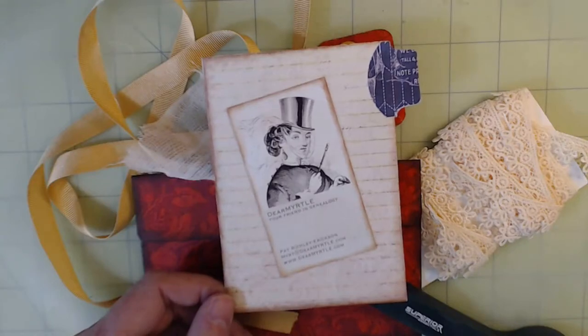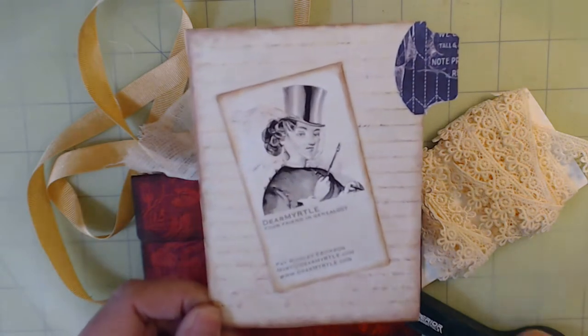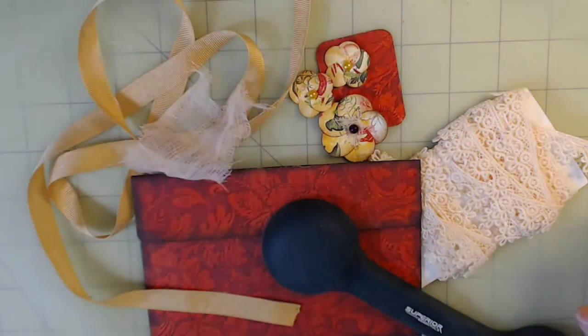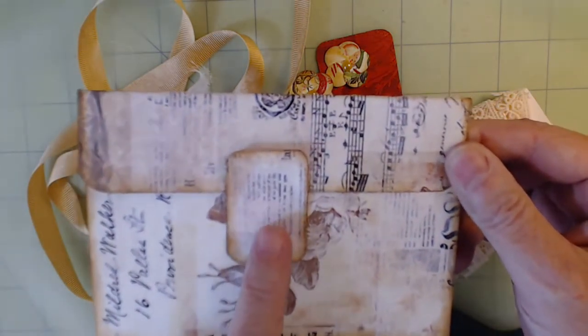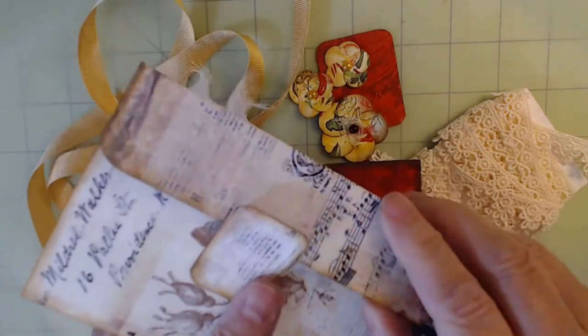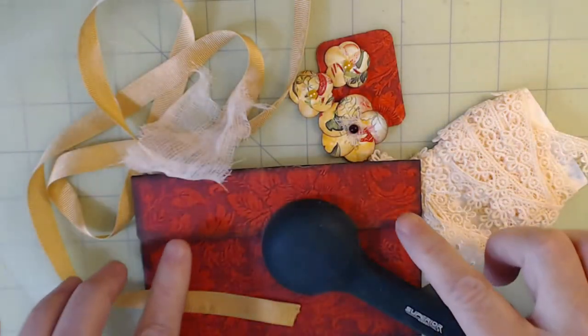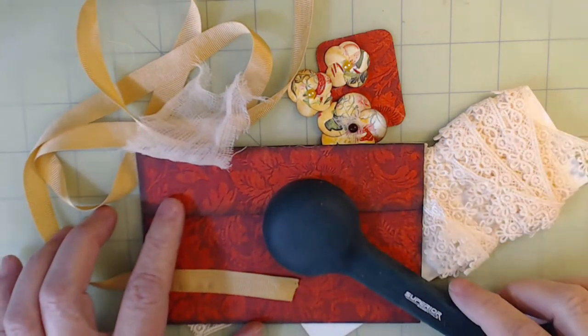Hello everyone, I'm Dear Myrtle, your friend in genealogy. Welcome to Myrtle's Journal, where this isn't just about family history — it's about creating journals. We're working on ephemera to go into journals. We previously dealt with a special kind of closure for this little pocket or envelope pocket. When last we met, I created this one, and now we're going to embellish it.